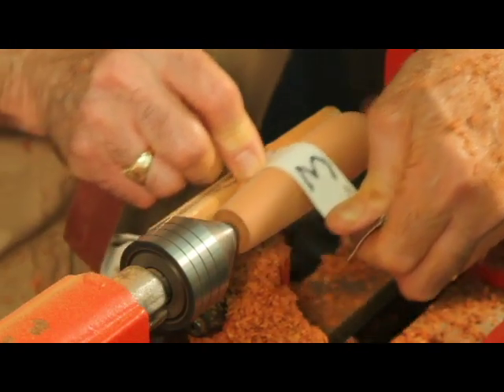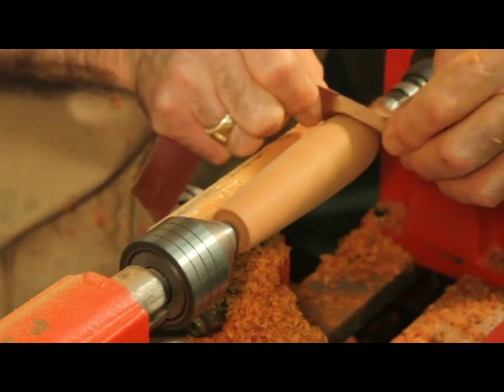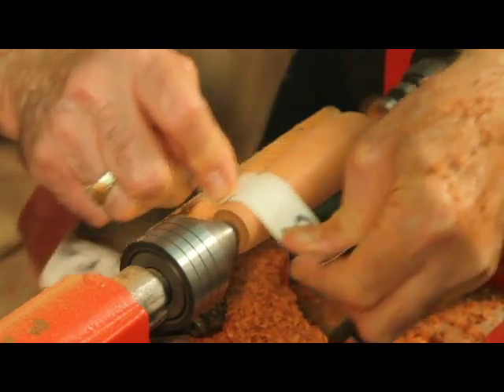Sand the handle with graduated grits until it's smooth along the length and at the parted end. Once you're done sanding, part off the work and sand the end so it's round and smooth.